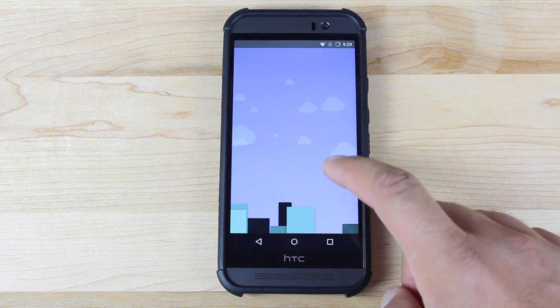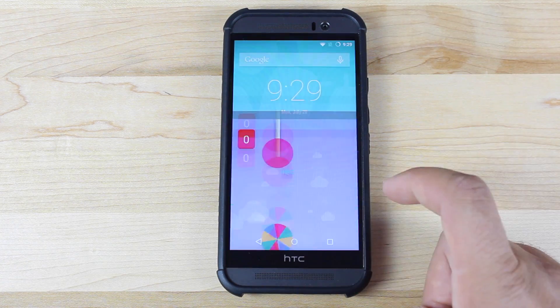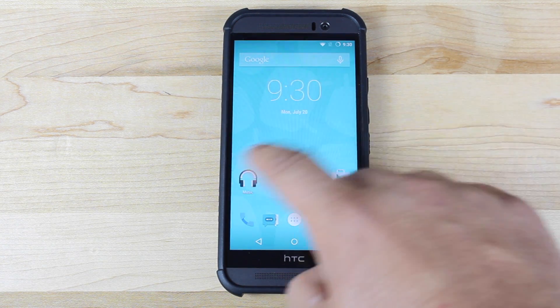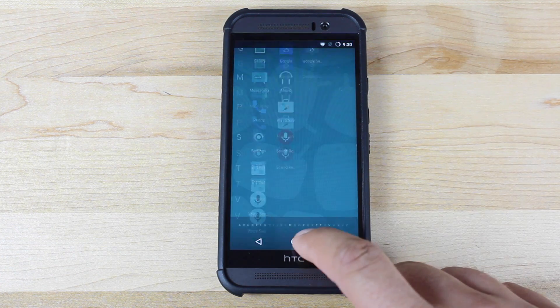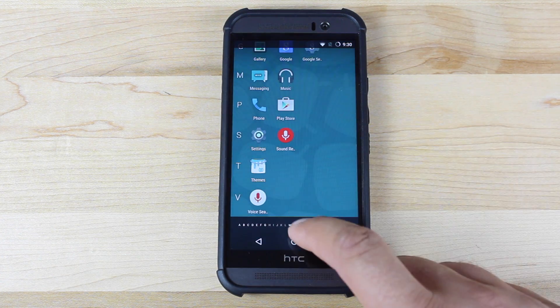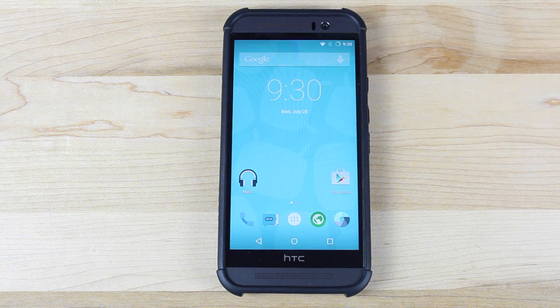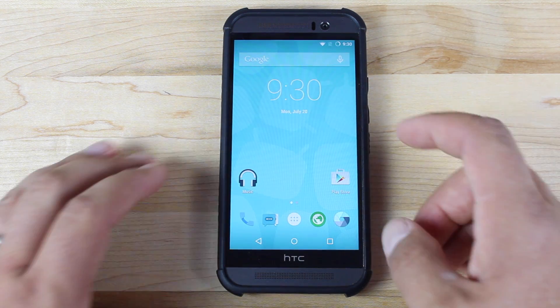Here is the CyanogenMod Easter Egg. As you can see, the ROM moves nice and fluid. There are lots of performance optimizations as well as battery tweaks. You can see the CyanogenMod app drawer — basically this just gives you an AOSP experience on your HTC One M9.